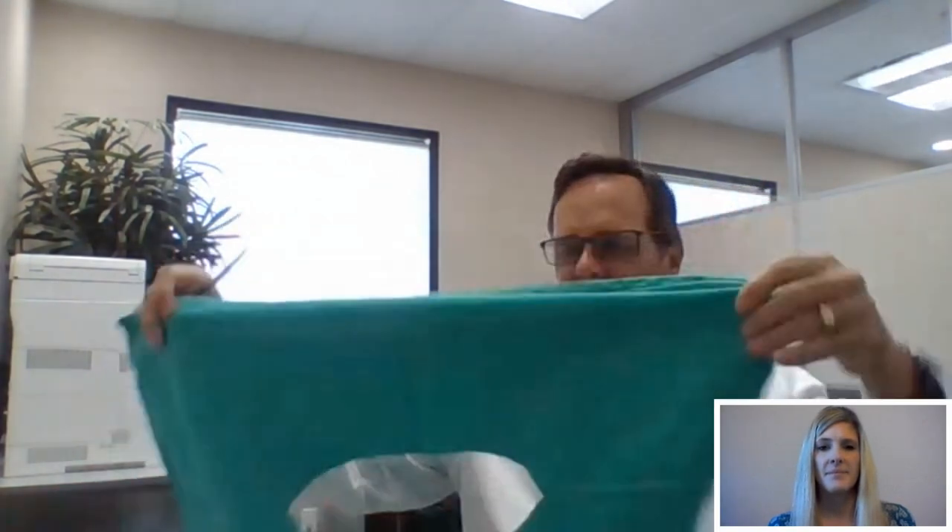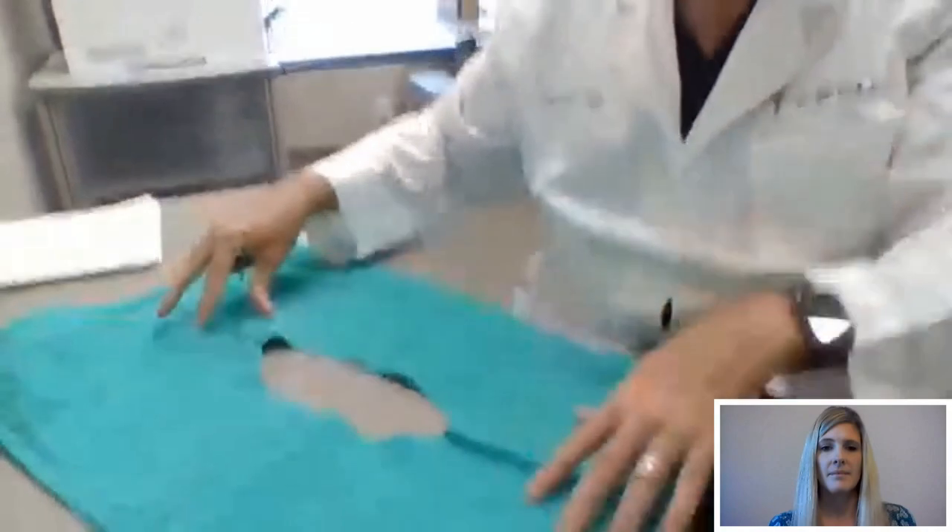Are there steps that surgeons take to prevent dog ears or correct them? In order to not have this dog ear from the very start, one might remove a circular area — on the face, arm, or abdomen — in an ellipse. So if we remove it in an ellipse or an oval, we might have less of a dog ear. Instead of a circle, I've taken out an ellipse, and you might imagine that we have less of a dog ear.